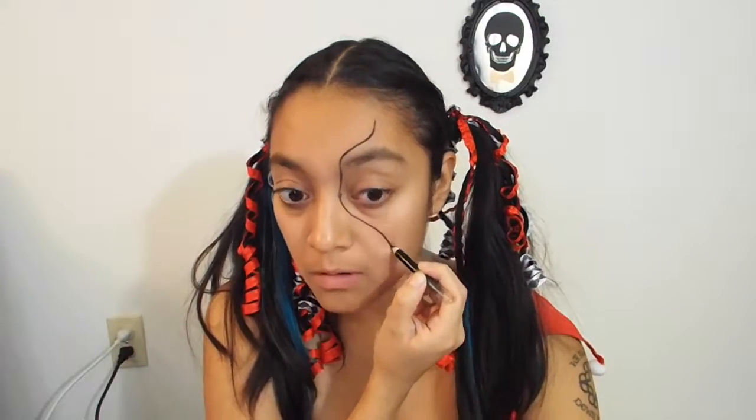Learning from my mistakes, I'm using black eyeliner this time to outline the shapes I want on my face.